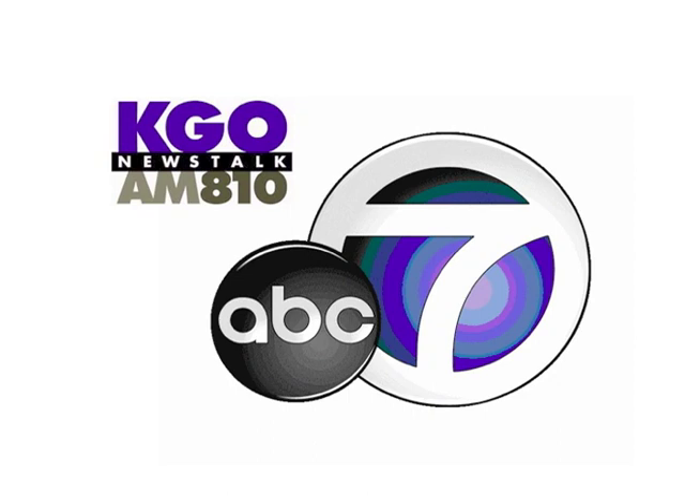KGO Newstalk 810. I'm Michael Finney. This is Consumer Talk, and joining me on the live line is Andrew Eisner.